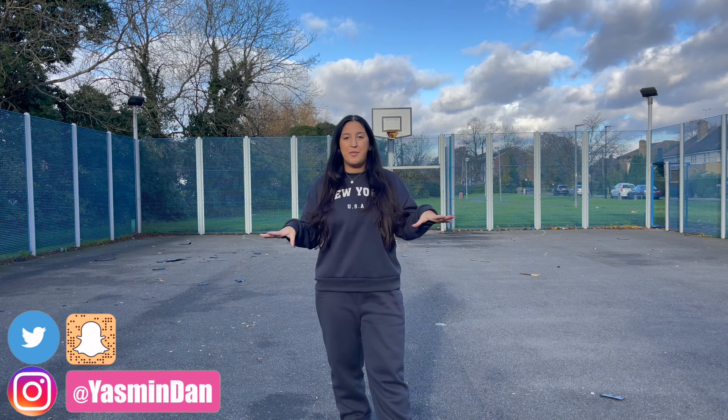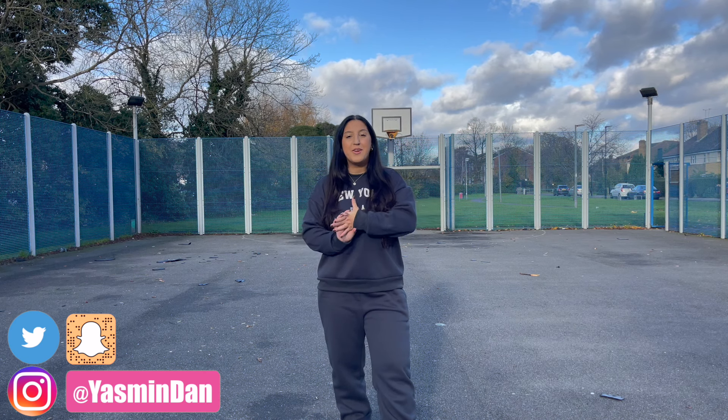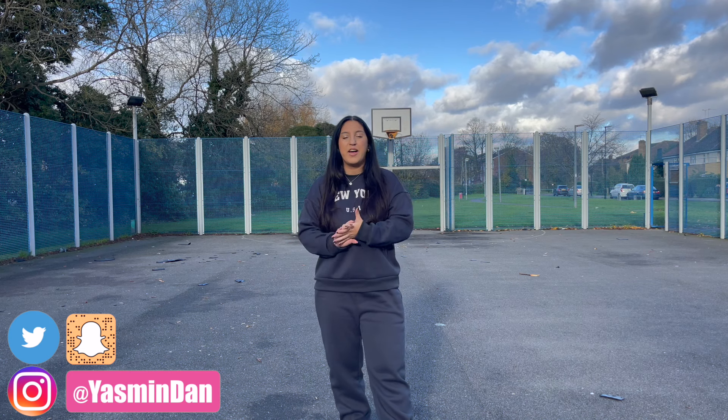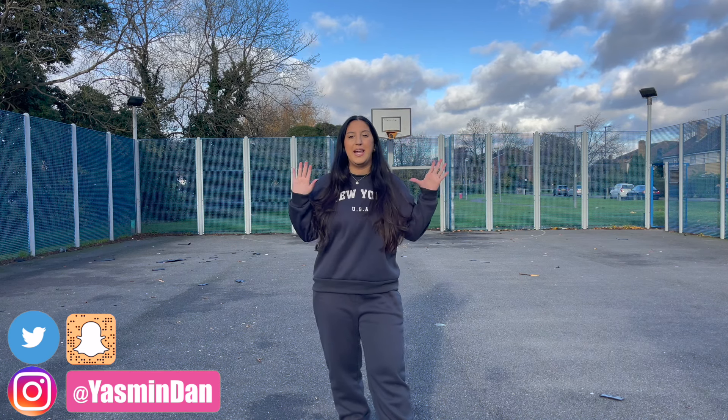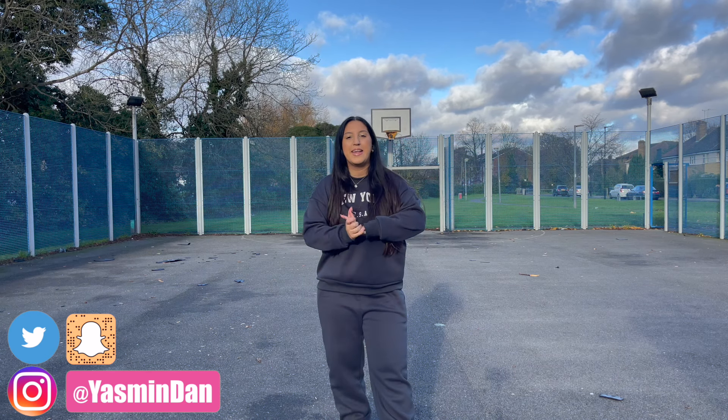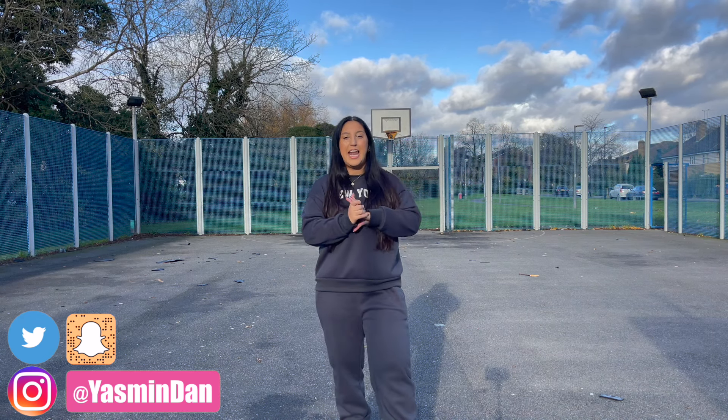I'm going to be breaking down all of the moves for you guys so that you can learn this routine. Before I get started, I want to get a few disclaimers out of the way. The first disclaimer is that the sound might be a little off just because I am filming outside — it is a little bit windy, but I hope that you guys can hear me okay and I will speak really loudly.